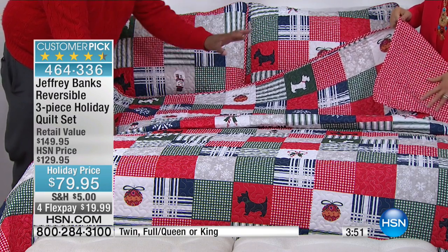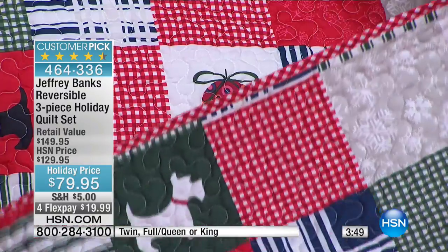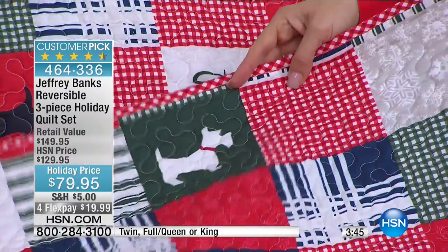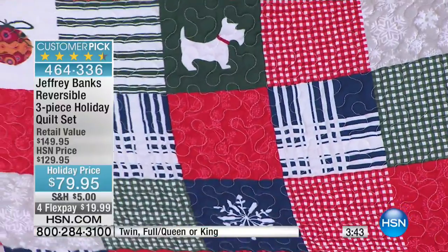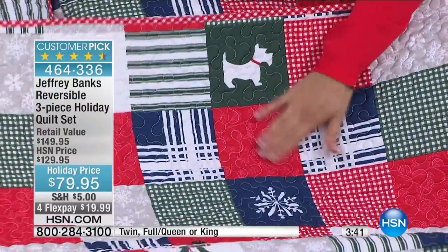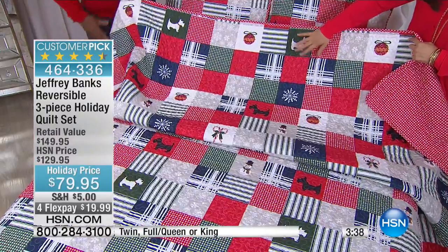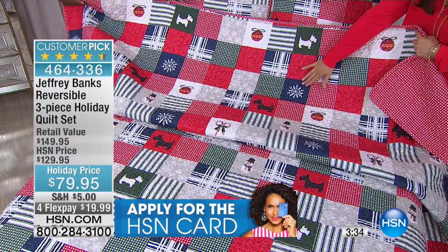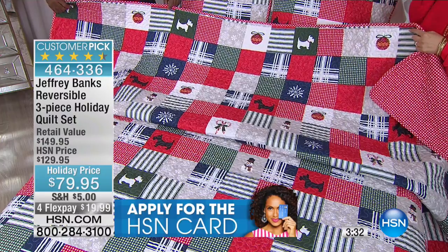It's got every icon — from tartan plaid to ornaments, Scotty dogs, snowmen, candy canes. Everything you relate to and think of as the holidays is embedded right in this quilt. Christmas red and green, and there's a winter blue as well.